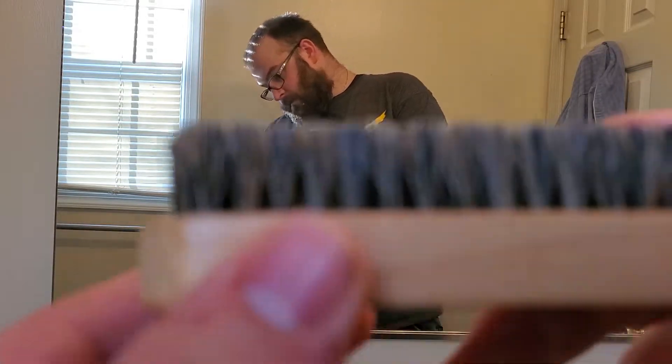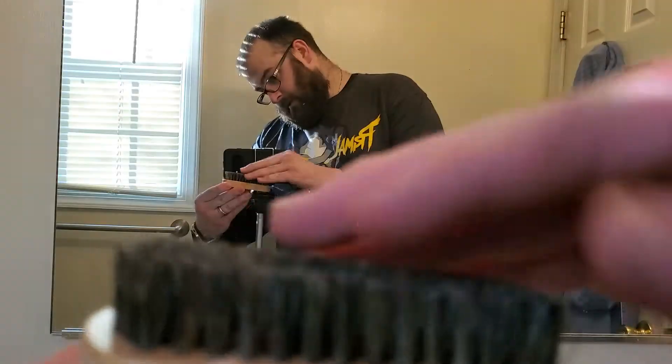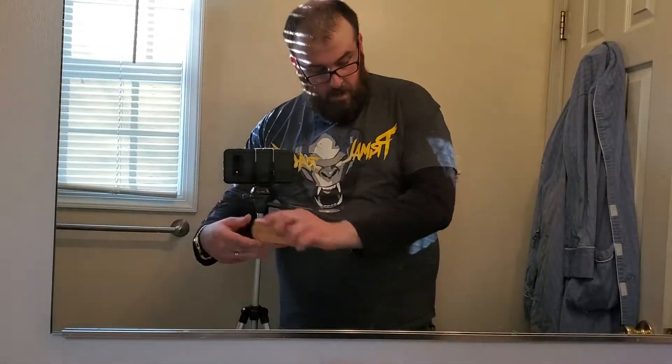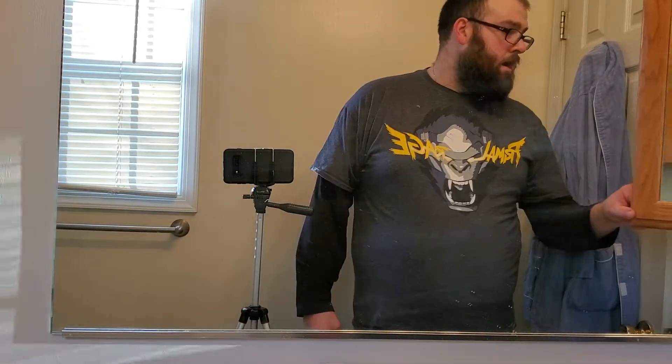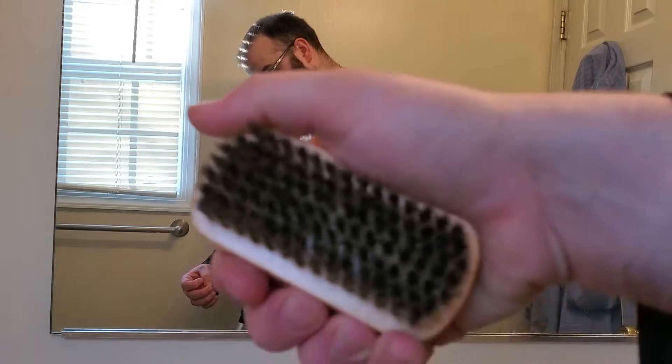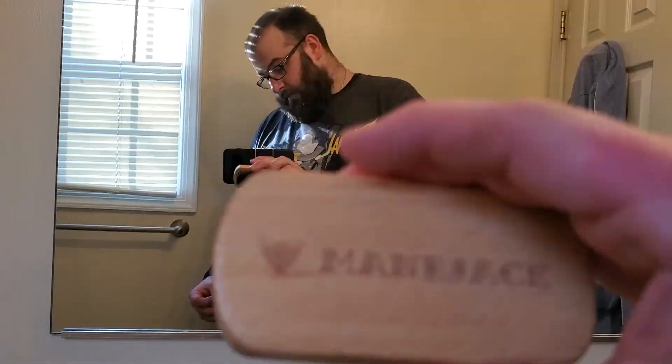And then the Boar Hair Brush — these are specifically made out of Boar hair, which is better for your beard bristle-wise. There's a logo on the back. This fits a lot better in the palm of your hand compared to other ones. They're usually an oval shape, very similar to this but a little rounder. The Mainjack one fits a lot better in your hand — you've got a lot more control over it as opposed to one that's a little bit bigger. So I definitely like this one a little bit better.